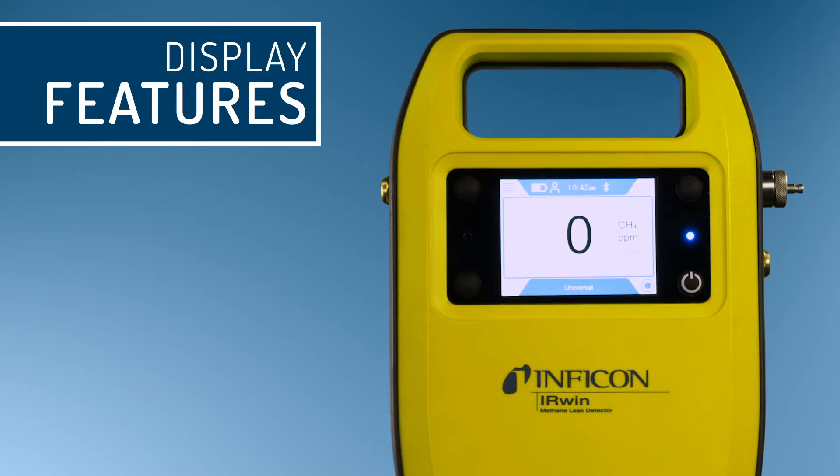The display will show the measurement range on the left in percent or ppm depending on the operation mode. It will also display the measured value, target gas and unit, operation mode icon, and ppm threshold.